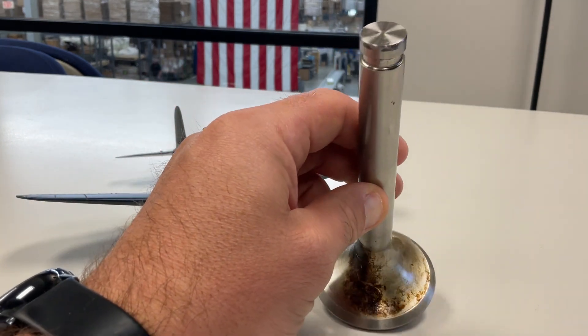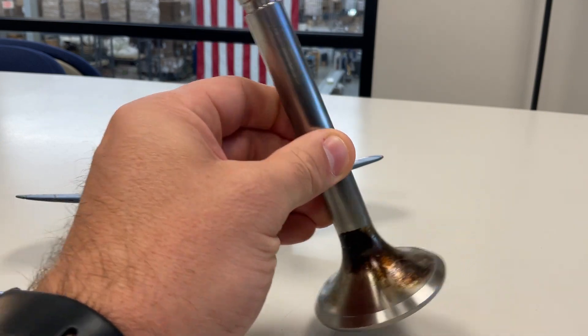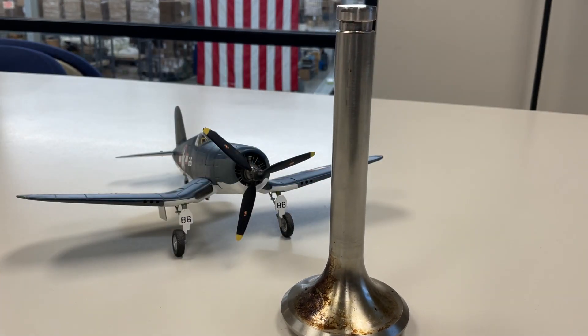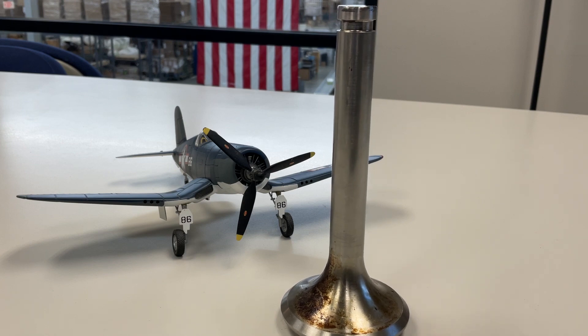Let me show you a little bit on the bottom here. Some of these will have something like this, others will not. There is a little bit of wear and tear on the shaft of the valve, but that's what you get when you have an authentic piece of an F4U Corsair.